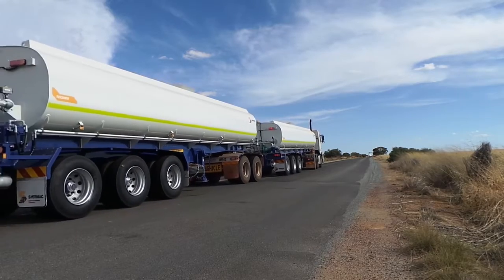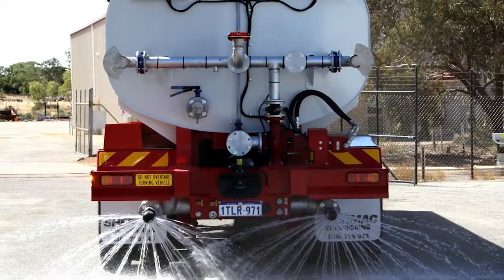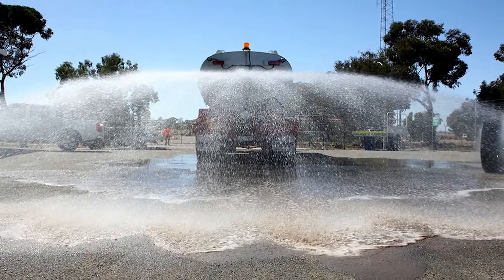These semi water carts are multi-combination compatible, have a range of mine spec options available, and are designed to suit longer hauls and large volume applications.